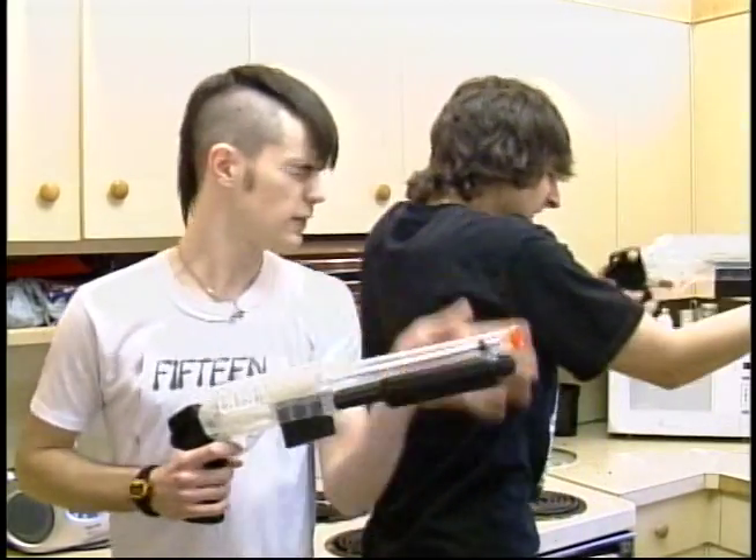By the end of this episode, you'll be able to cook an edible meal with only the change left over from the bars the night before. But first, you've got to rid your kitchen of those nasty mites. There's one now. Oh, God!